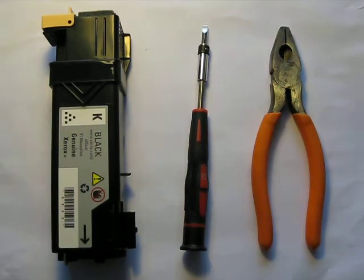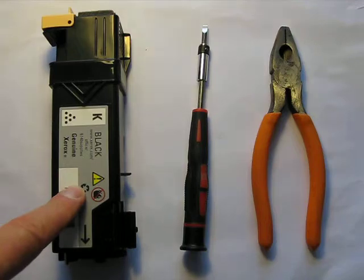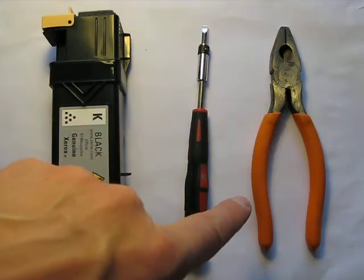Today I'm going to show you how to take out the chip from a toner cartridge. You obviously need a cartridge — this is a cartridge that's used in a lot of different printers. You also need a screwdriver, and it may be easier if you also have a set of pliers.